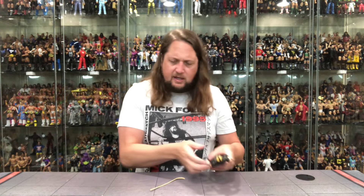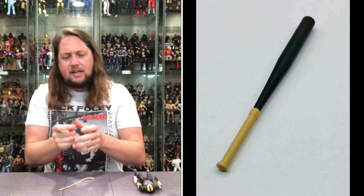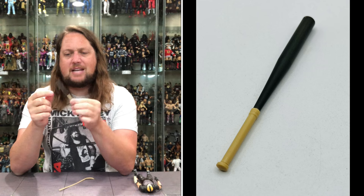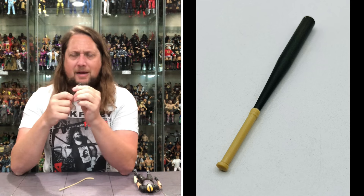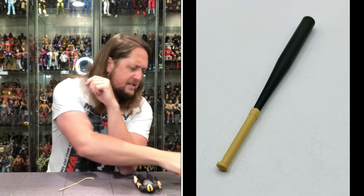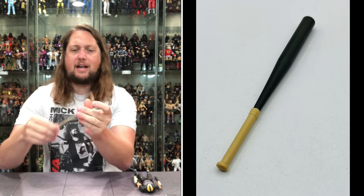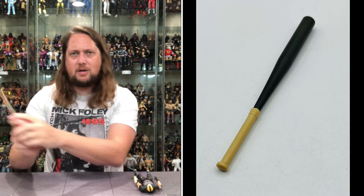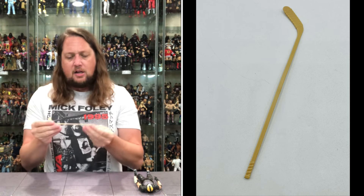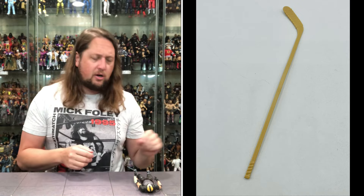Starting with this baseball bat — not exactly sure if it's a Jose Canseco model, but you got white wrapping on the bottom and brown at the top. A little thin on the barrel — I like a bigger barrel myself, the old 34-inch was my favorite back in little league. Sportsmaster also gets a big old hockey stick, ready for some slap shot action. Cream-colored, looks just like a hockey stick — those are his two weapons, and that's all he gets.